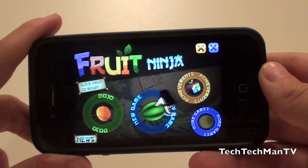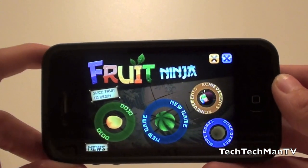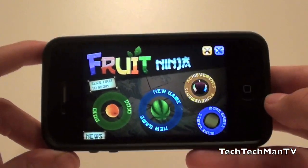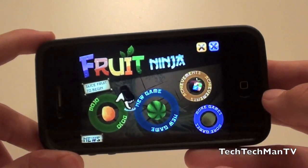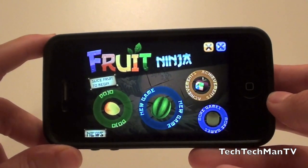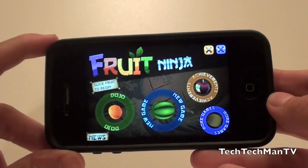Hey, what's up guys? Adam here, and what I have for you today is a demo of the brand new game mode on the Fruit Ninja iPhone/iPod Touch/iPad application. This is a very popular app, and if I were to crown my favorite iOS app, this would 100% be my favorite. I really enjoy this game, and definitely pick it up if you have the 99 cents.